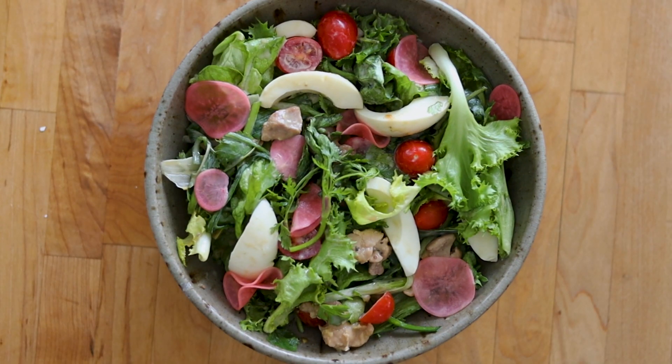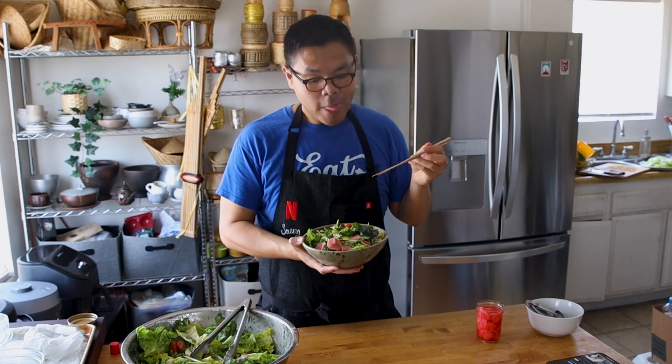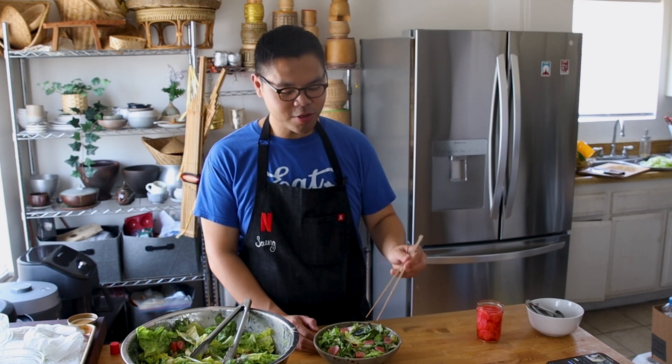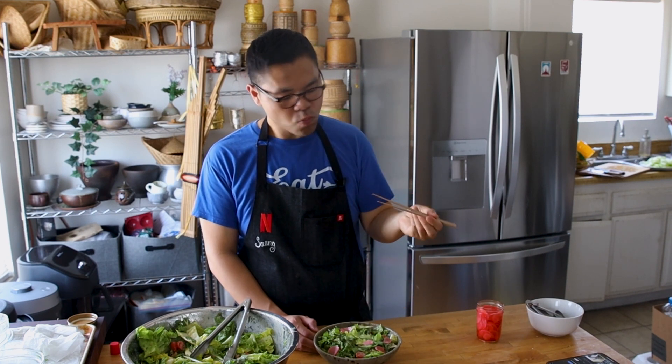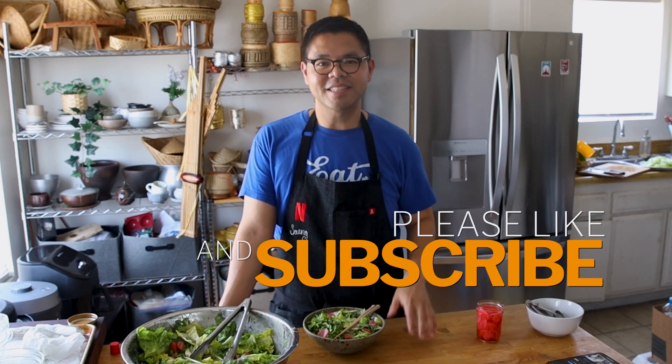Let's give this a try — the perfect bite. That's so good. If you're trying to get someone to eat more greens, I think this salad is the way to go — it's so addicting. I hope you all enjoyed this tutorial on how to make yum salat, a Lao style salad. Honestly, you should double or triple the dressing recipe because it's going to go fast. This salad is probably going to be the first thing gone compared to other salads you've had before. Let me know in the comments how you like to eat yum salat, and I'll catch you all next time on Sang's Kitchen. Bye!